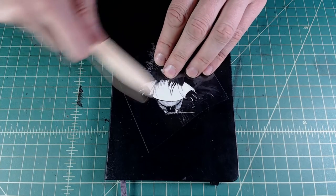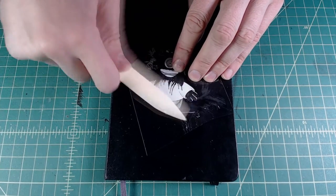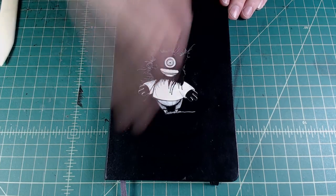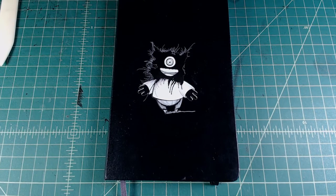So, flip that over and burnish it on. Pretty great. Pretty smooth. Thank you very much, A2A Studios.